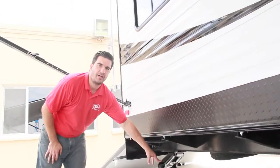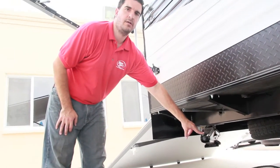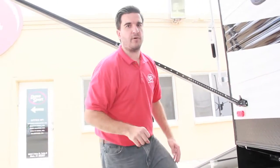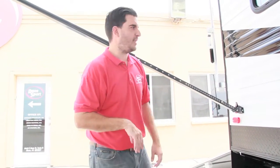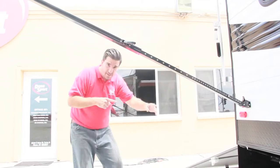This is just the back side of the fridge for access. We've got 15-inch tires, two axles, four tires. Back here is another stabilizer jack — all four corners have scissor jacks, all manual, so you do crank those down.